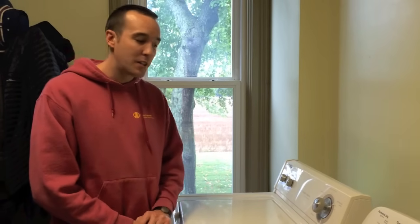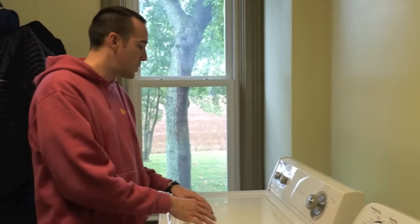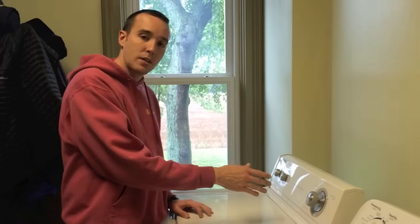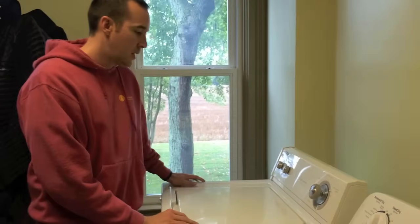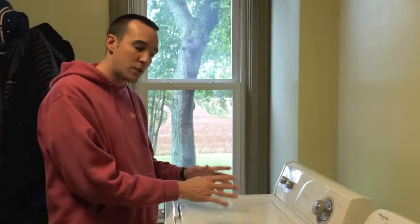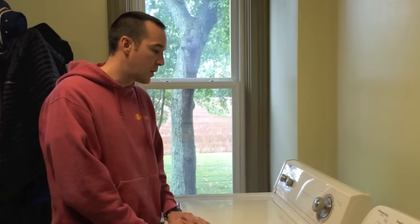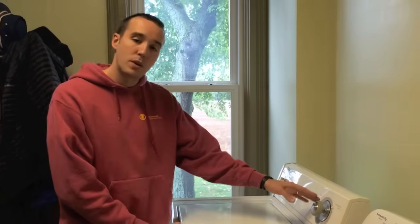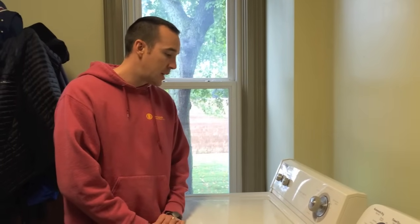Hey, Mike Borders with the Mike Borders channel. Today we're working on a washing machine. The problem we're running into is once you get all the clothes into the washing machine and start the cycle, once it gets to the rinse portion, the entire system stops. Basically your clothes are left inside the tub stranded and they don't get all the way through the cycle.